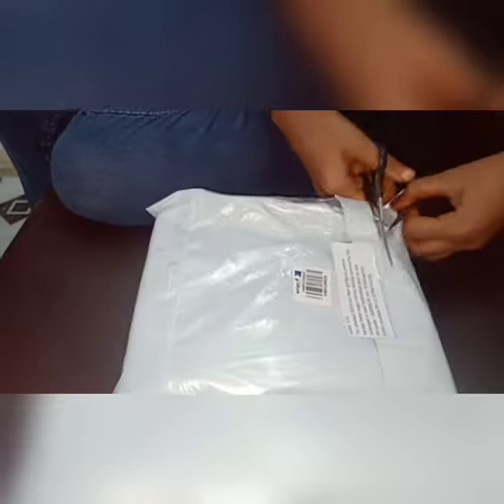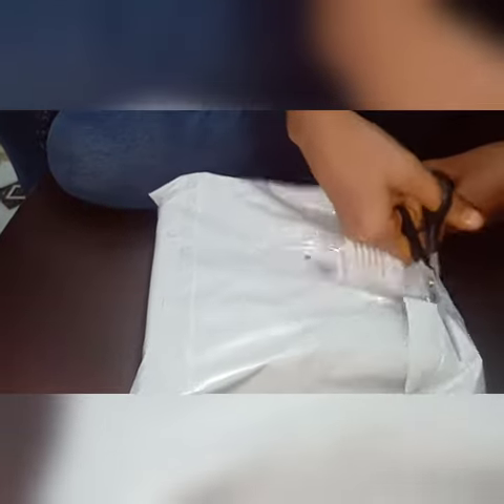Hi Friends! I am going to show you the Gada Jewelry. I am going to show you the traditional look. It has a very good look.